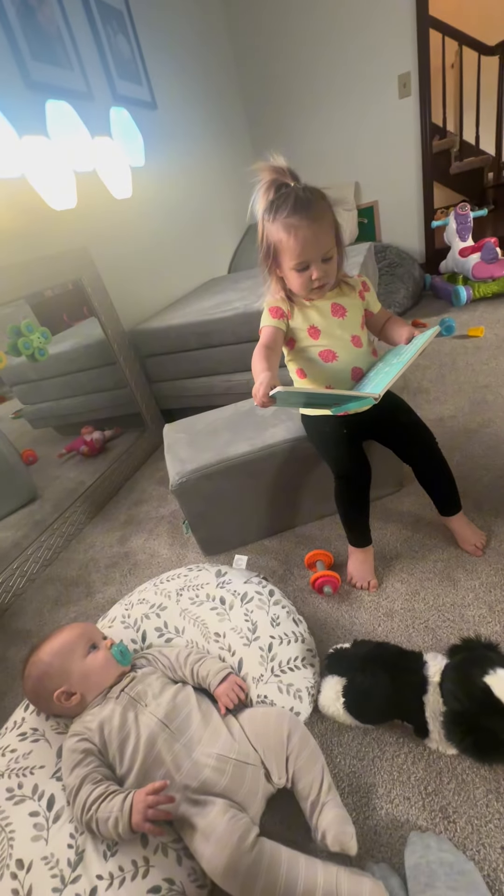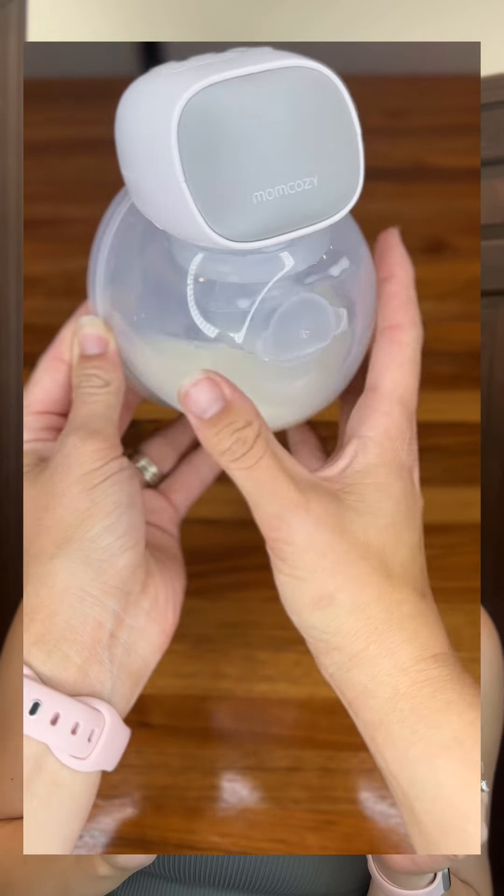If you're an exclusive pumping mama like me, you know that there's tons of breast pumps to choose from. Hey, I'm Holly. I'm a mom of 2, I'm an exclusive pumper, and I'm part of the What to Expect community, and I'm going to tell you all about the Mom Cozy S9 Pro.